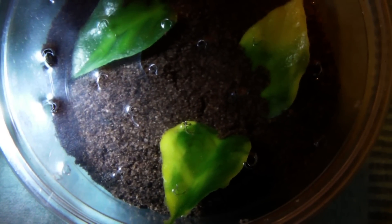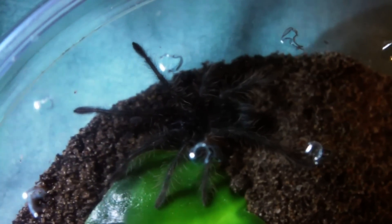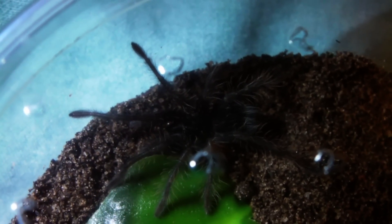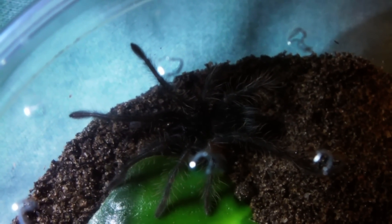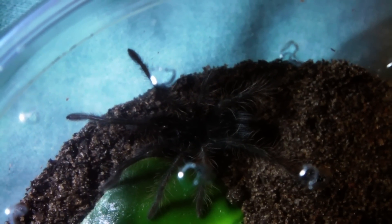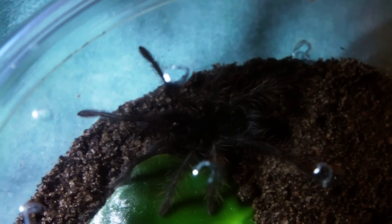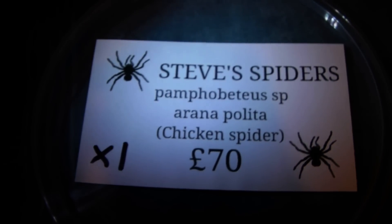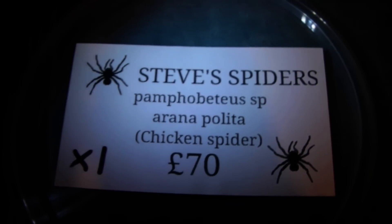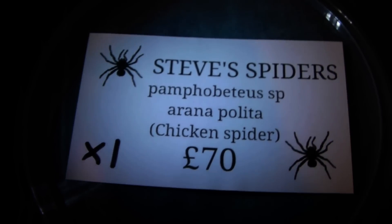It's a very simple setup — just a couple of artificial leaves in there from Tarantula Den. I might actually upgrade him tomorrow, because it's a bit bigger than I thought it was going to be. I'll give him a slightly larger enclosure with a hide and a very small water dish. I'll definitely keep you guys updated on this one — it's a pretty interesting tarantula, and it will be very interesting to see just how big it grows. I would highly recommend you check out Steve's Spiders on Facebook; I'll put a link in the description.